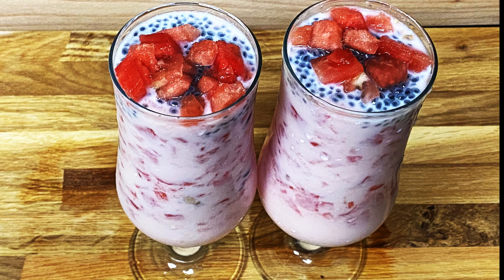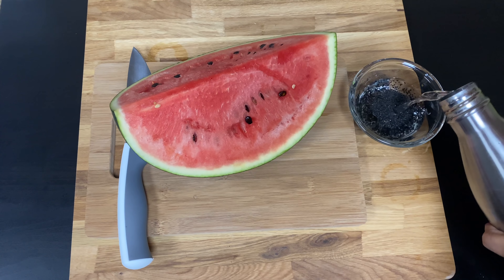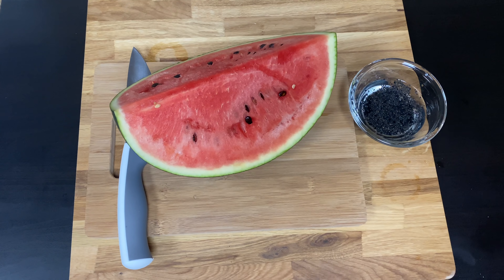Chia seeds are very good. We are going to make a shake with chia seeds for our health.